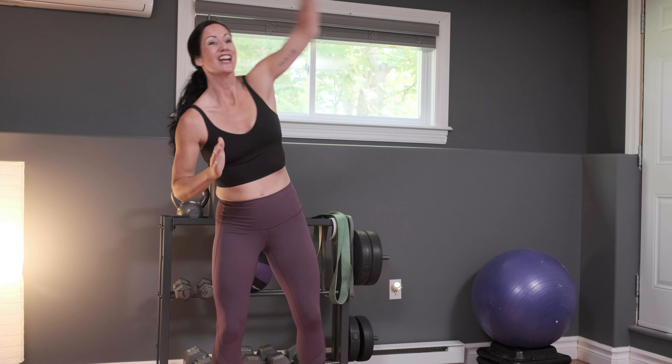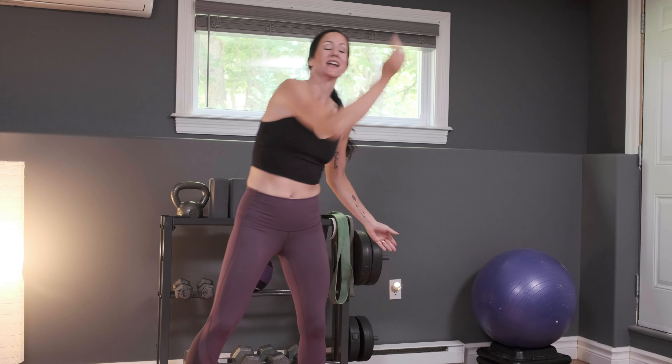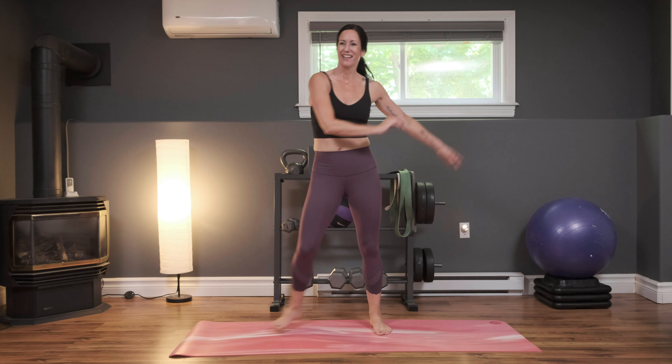That's your opportunity to catch your breath. We're coming there in three, two, and one — side-to-side step. Take what you need from this. If you want to really tone it down, catch your breath, go for it. This is your workout. This will be the active rest move for the whole set one, so when I say we're coming to active rest, this is what you're going to do.